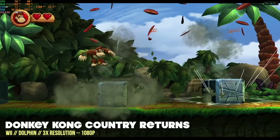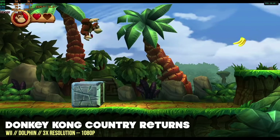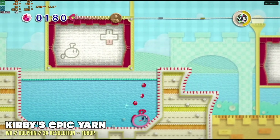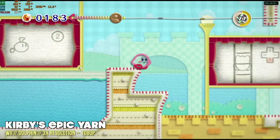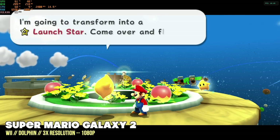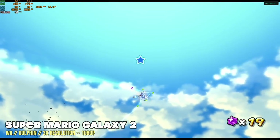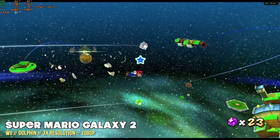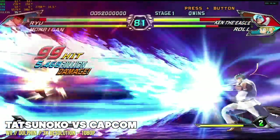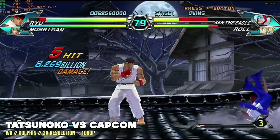Now let's move up to Nintendo Wii. Across the board this one actually did very well. There were a few games that had some slowdown — for example, Kirby's Epic Yarn had issues every time it needed to compile a new shader, and the same happened with Super Mario Galaxy 2. This is a very typical thing with the Dolphin emulator. The only other game with slowdown was Tatsunoko vs Capcom, and that would only happen during big moves and was minimal. Other than those three games, Nintendo Wii ran really well.